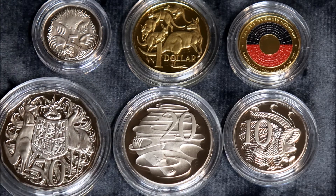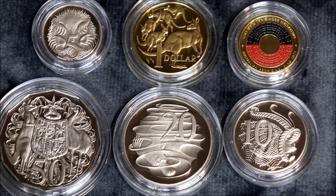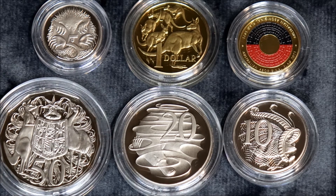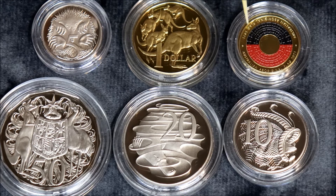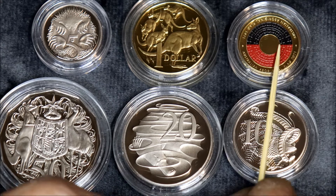Double struck, so you get really nice deep relief. Always a good strike on them. And these are the best coins to get to have as comparisons for variety coins, because the better you can see it, the easier you're going to see the variety. Six brilliant coins.